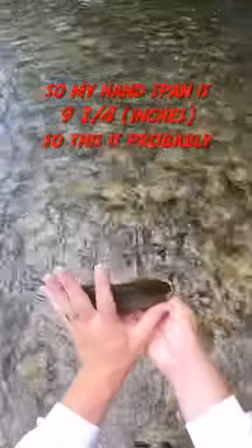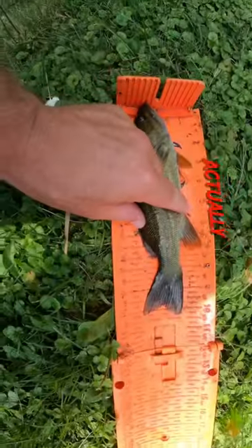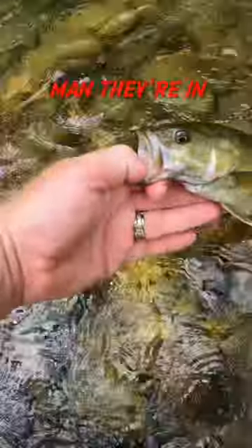They're in shallow water. My hand span's nine and a quarter, so this is probably ten — well, actually ten and a quarter inches. And they're in shallow water.